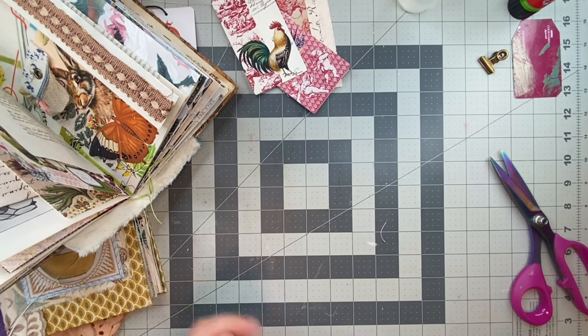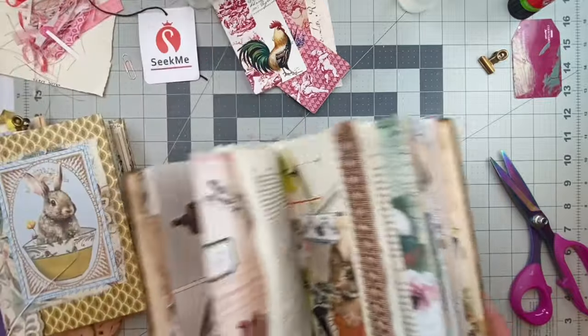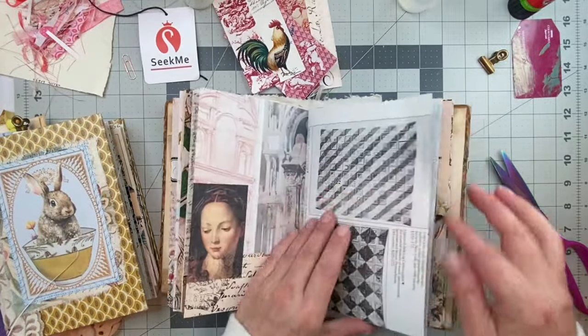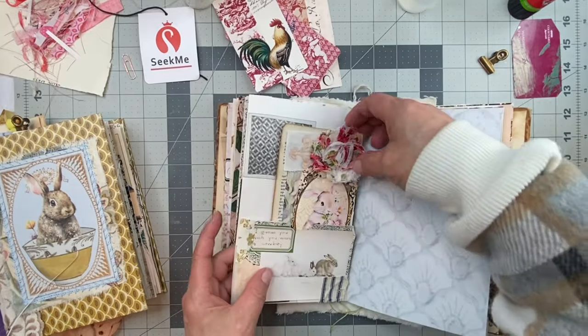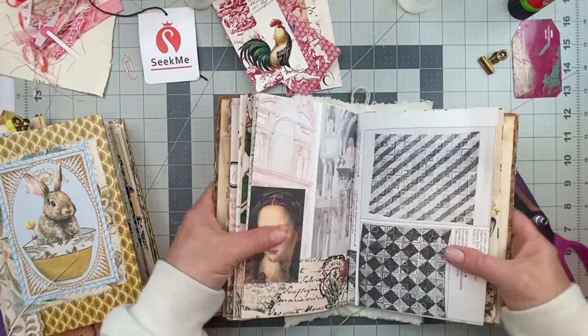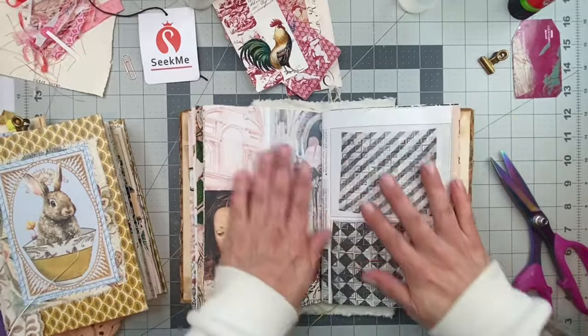So we have our tags, we need our page. I did have a page in mind - this one, yeah. It's a little stable because there's something on the back and it is a thicker paper. So let's open up our book.